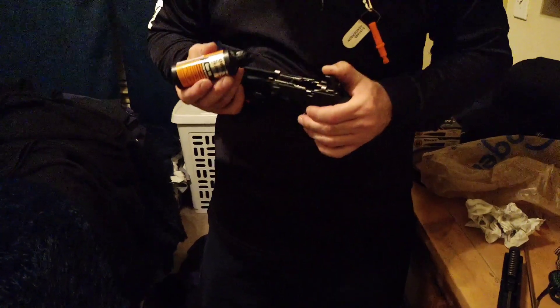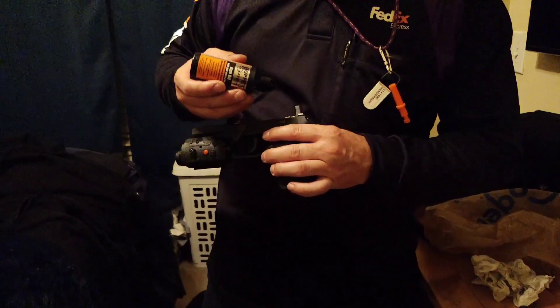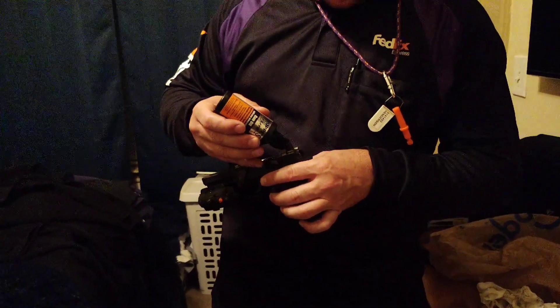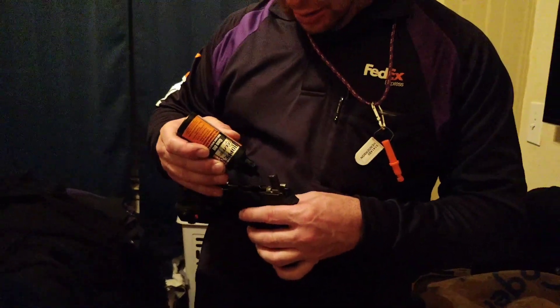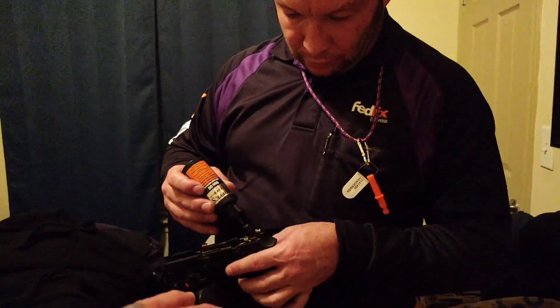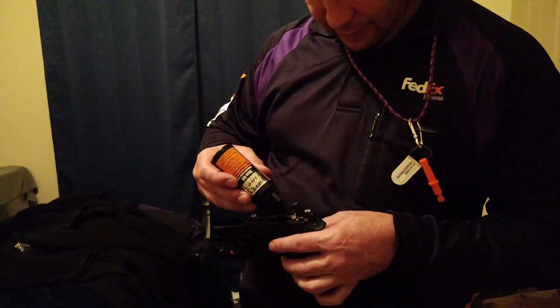I remember I took that one to the gun range. This one is more of my home defense, so I just leave this one here normally. It's been a while since I shot it, so I was like, let me take it with me. Because I wanted to see the difference between that one — it was my first time shooting it, so I just wanted to see what the difference was.